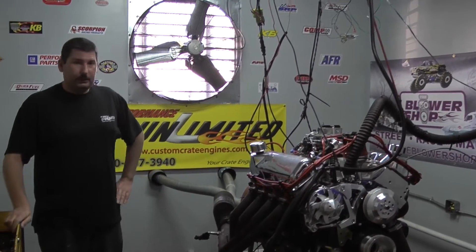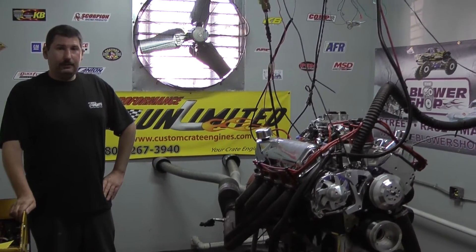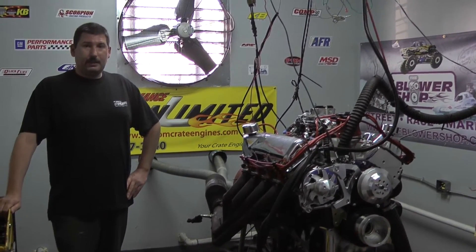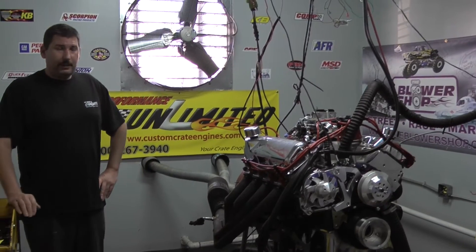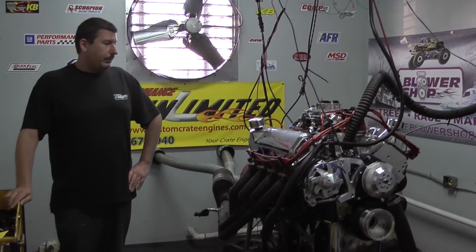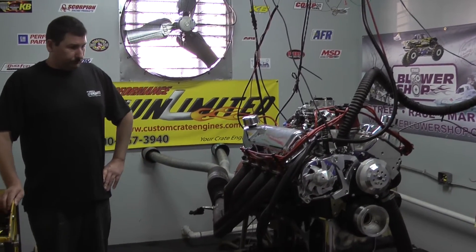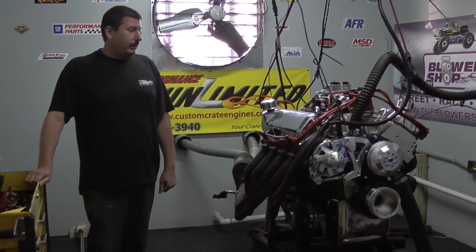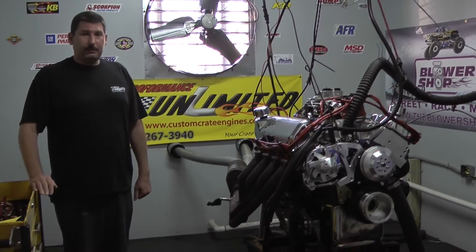We started out with a 351 Cleveland block. It's got the Eagle Ford stroker crankshaft, a nice set of H-beam connecting rods, and a nice set of MOLLE forged pistons. The camshaft is a custom ground Comp Cams hydraulic roller, paired with Head of Rock aluminum cylinder heads and Scorpion roller rockers. For the pushrods we chose to go with the Manly.